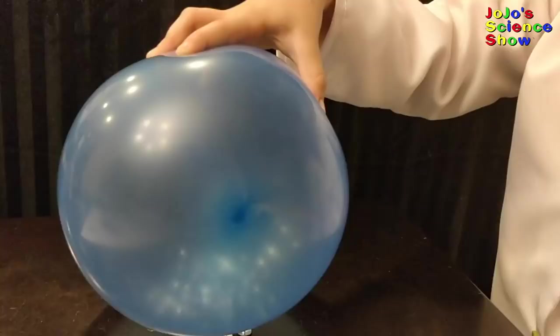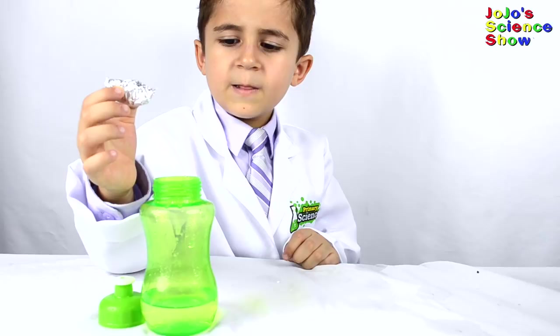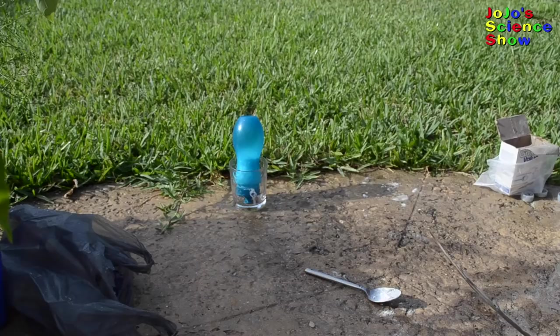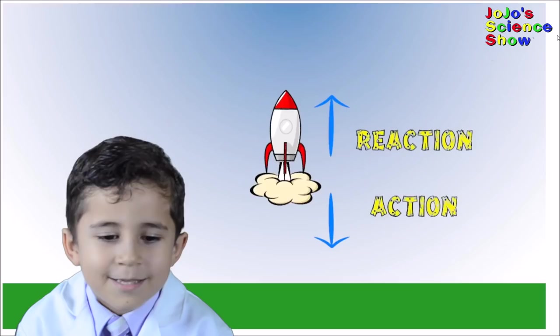Today we are going to make some bottle rockets. Pour some vinegar into your bottle. Now take the baking soda and put it in your little bottle. Leave a little opening in the foil. Put on your safety glasses and go outside. This is Newton's third law of motion in action.